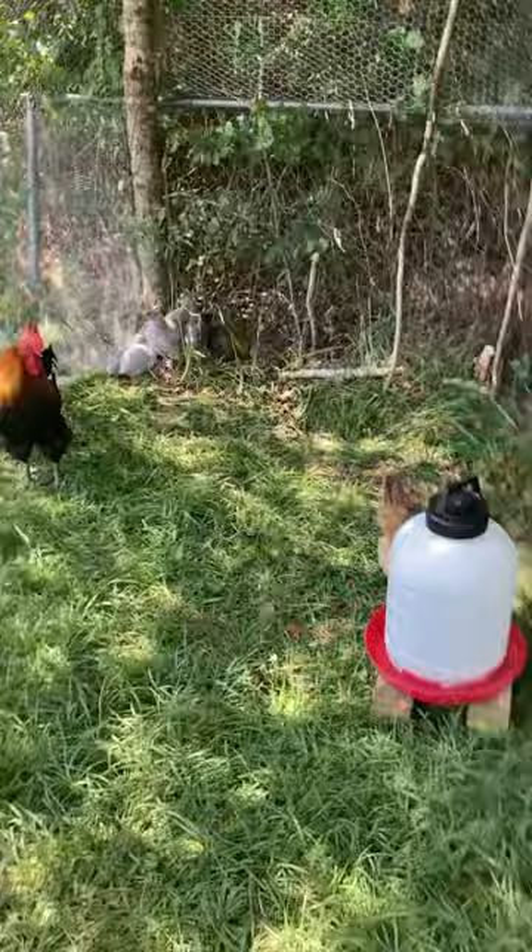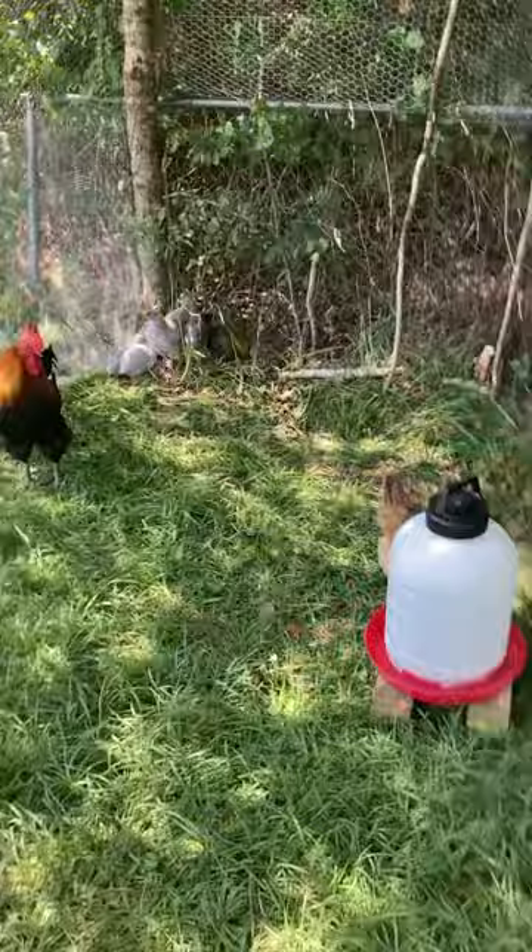Here's a chicken quick tip: if you have hens that are at the bottom of the pecking order, kind of like this girl, and she's getting beat up a little bit, here's a quick fix that might help your situation in your coop.